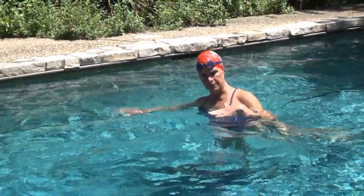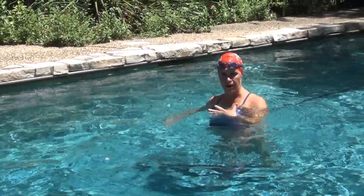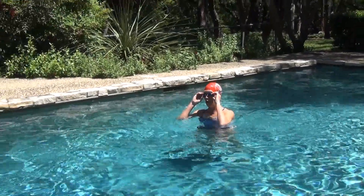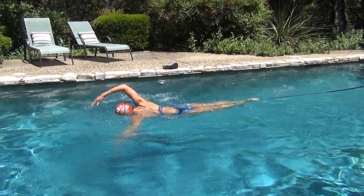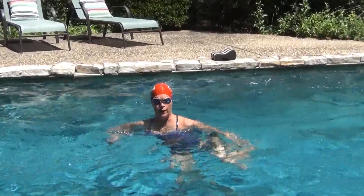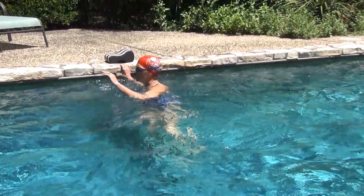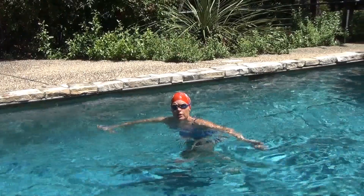An easy way to make that correction is pressing down on your chest to bring your hips up. The correction is not done with your head — as you can see, moving my head doesn't impact my body at all. The chest goes lower and it will bring the hips up. You can see my feet came right up. For some of you who still have difficulty with that, you can start off using a buoy between your legs, which will bring your hips up.